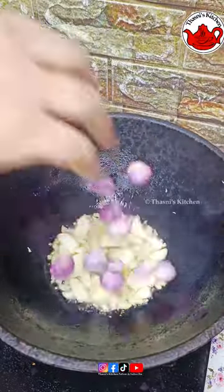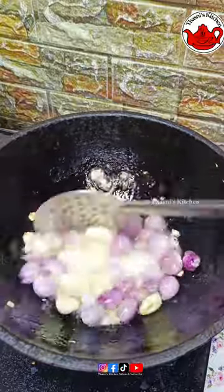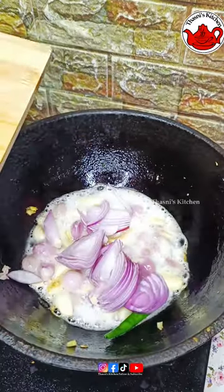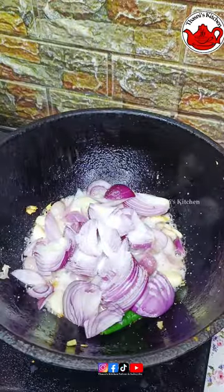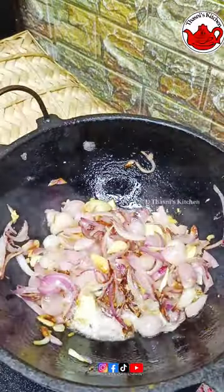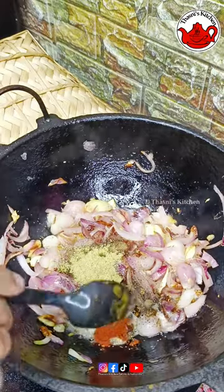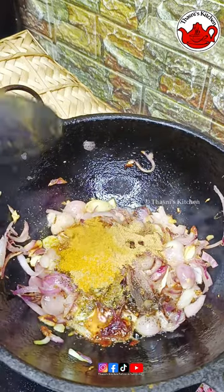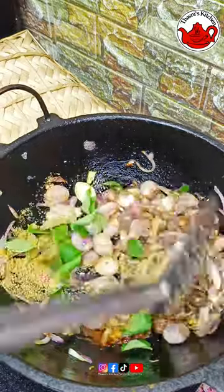Now, I will put the two pieces in the bowl and add the brown curry. I will add a little taste: 1 teaspoon of curry, 1 tablespoon of garlic, 1 teaspoon of garlic, 1 teaspoon of beef masala.